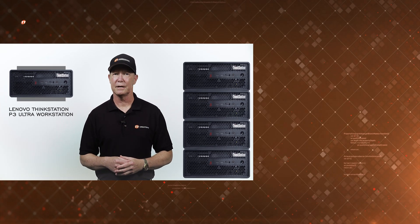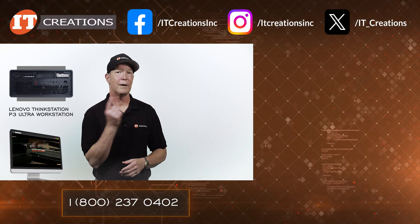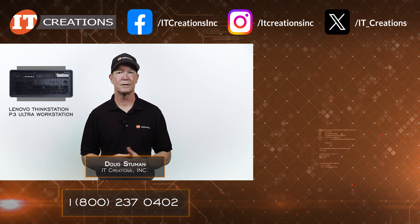Need one or several of these little gems? Try ITCreations.com using one of the links in the description. Until next time, I'm Doug Stumlin with IT Creations — thanks for watching.